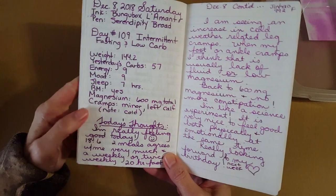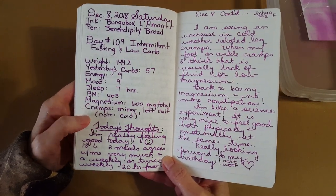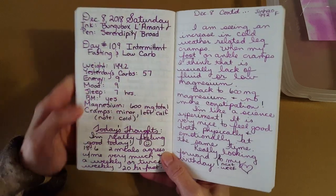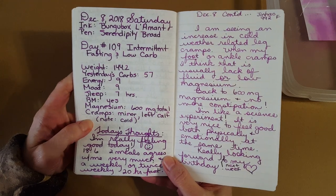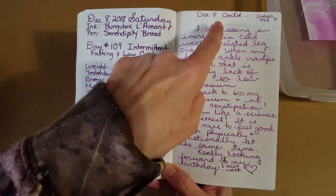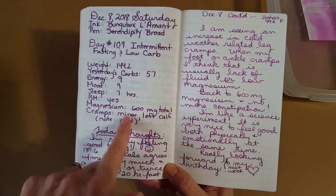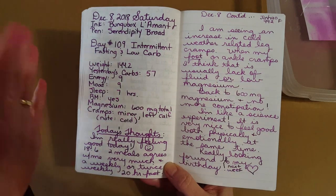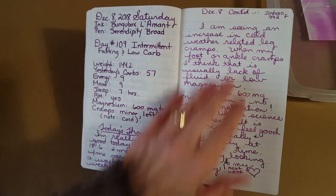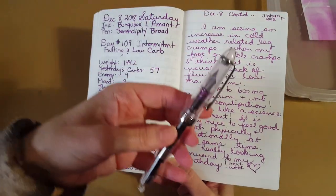Whenever we run the furnace it dries me all out — that's what this is about, and it's been going on for a couple of weeks. It's quite chilly here. So here it is in the broad nib and over here in the fine nib. I just love the shading — it has such a range from dark dark purple, and then it gets lighter. You can see it is lighter in that nib.